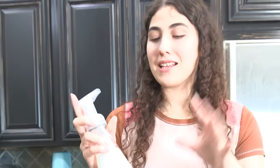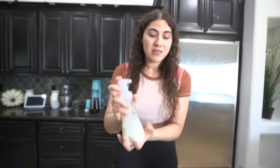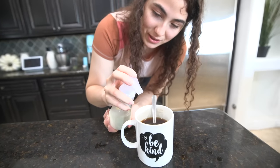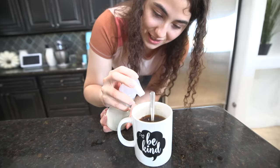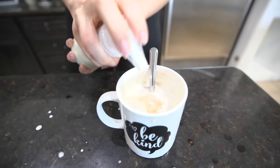Do you guys think this is gonna work? It seems like it would, but I'm also very skeptical. Three, two, one — okay, that doesn't sound good. I'm gonna have to say this is a life hack fail. I'll try shaking it up — I just threw milk everywhere! I'm gonna have to say this one was a fail. Don't put heavy whipping cream in a foam soap dispenser.